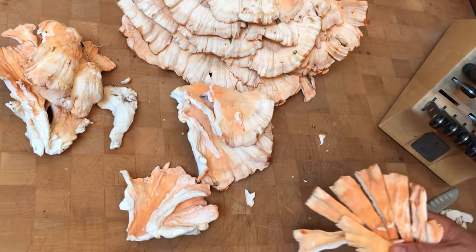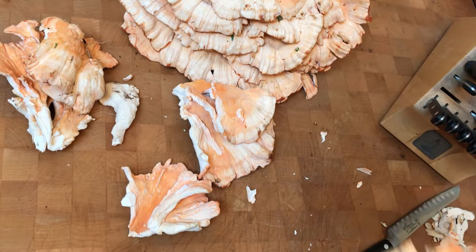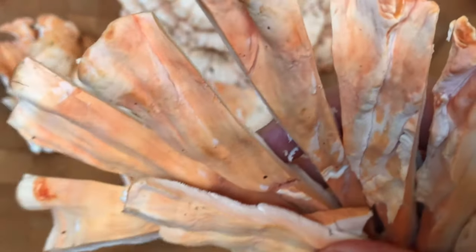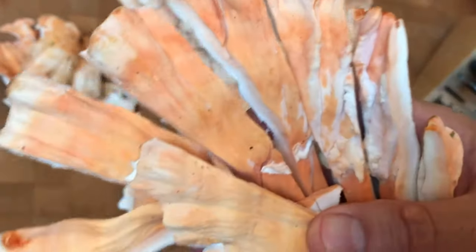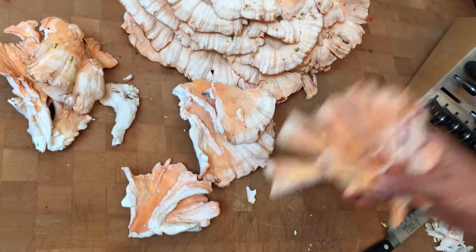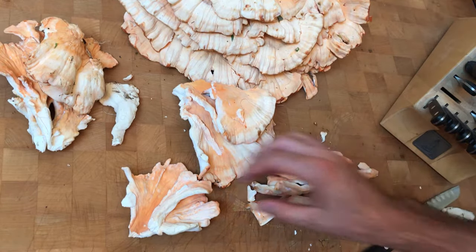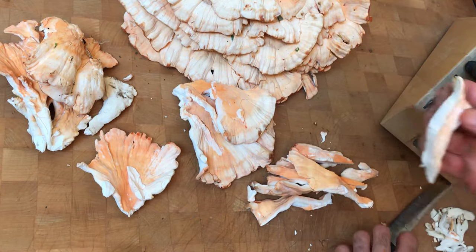Now that you've seen this, check it out — follow along on the next video and you're gonna see me using these in action. Chicken of the woods mushroom — like, share, subscribe. I'll be back for more awesome videos and recipes for you. It's beautiful.